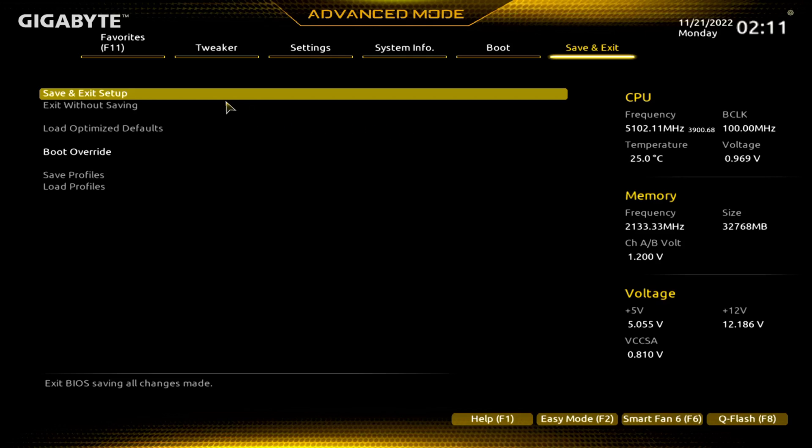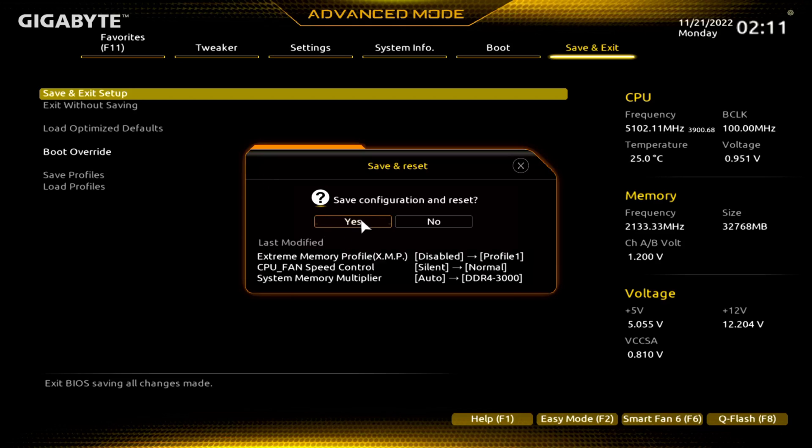At the end here, save and exit. There's also a Q-Flash down here — I've done one BIOS update video and I'll do the second one later for you all so you can see how that works. But if you did make changes, make sure upon saving that you save and exit and say yes, and hopefully everything works. Thanks for checking out the video — please like, please subscribe. Thank you.